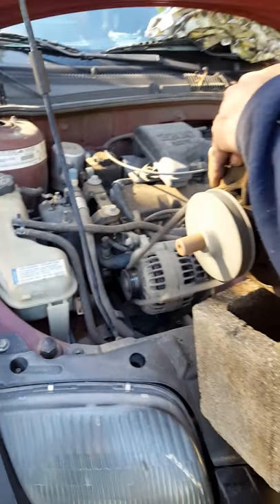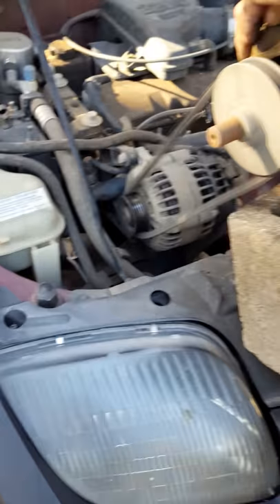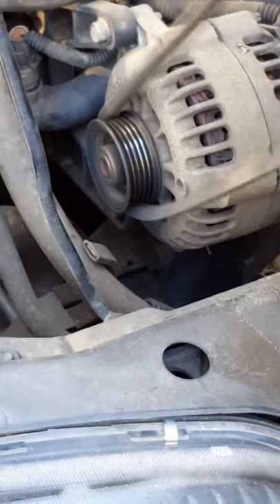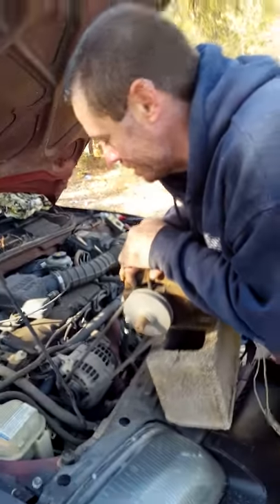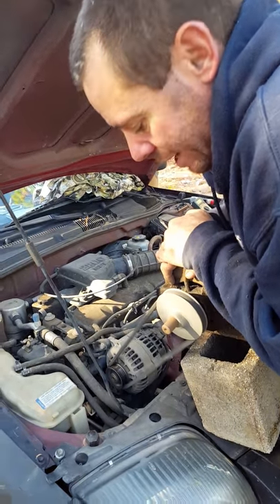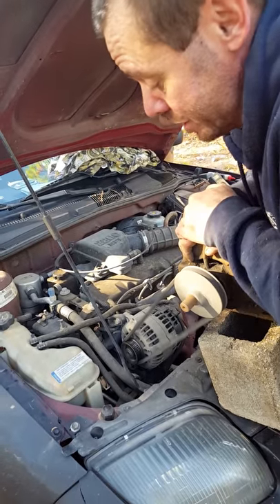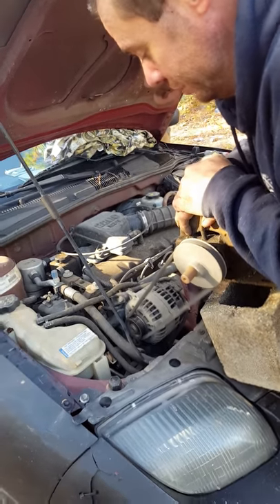Whether this starts the car or not, we'll find out in a minute. All right, we had paused for a couple minutes there. I had her turn the headlights on and I let the tension off the belt — the headlights got brighter, so this is definitely charging the battery. Go ahead and unplug it.